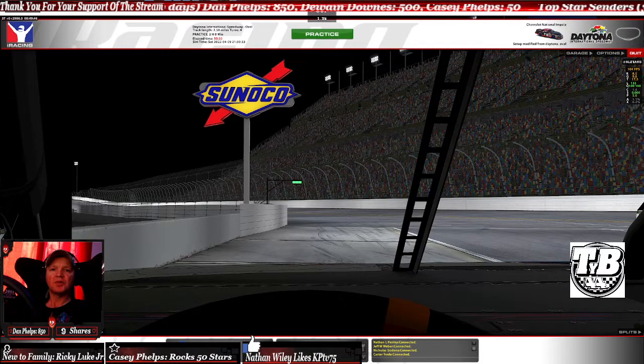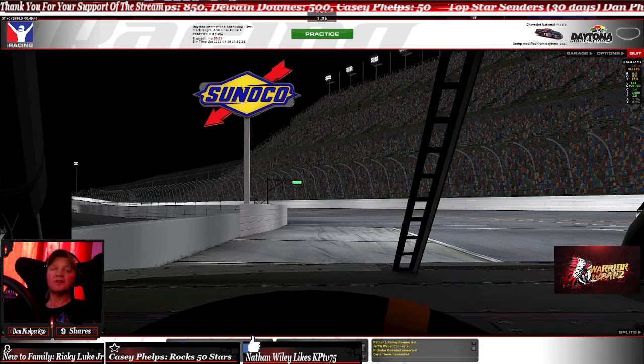Hey everyone, this is Kelly Poynter with KPTV75 on Facebook, Twitch, and YouTube — also Poynter's Motorsupply, your local and United States AMSOIL dealer.